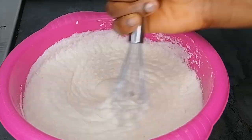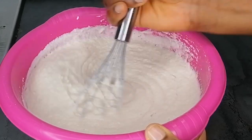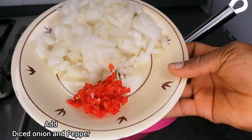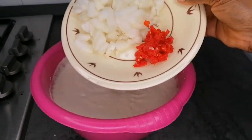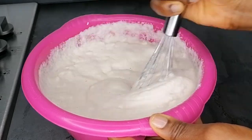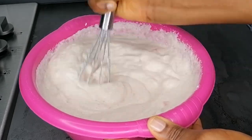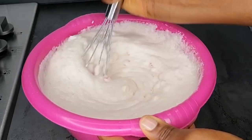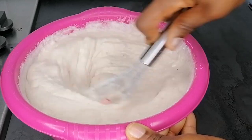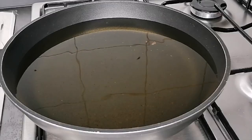Transfer the mixture into the bowl, add salt. Now grab a hand whisk and whisk for about five minutes — we need this to be fluffy. The more you whisk, the better the texture you'll get for this akara. Add salt, diced onions, and pepper, then whisk everything for about five minutes.